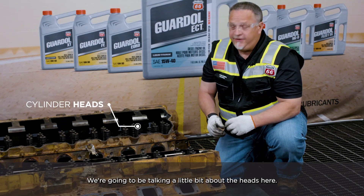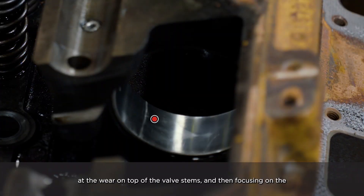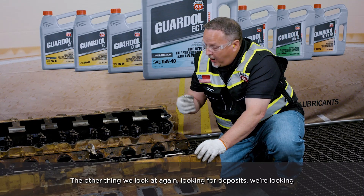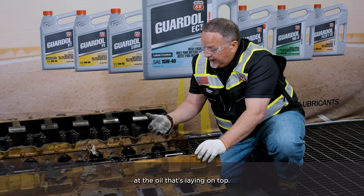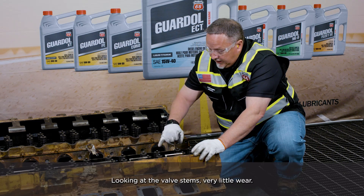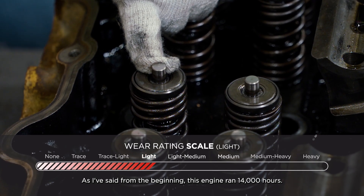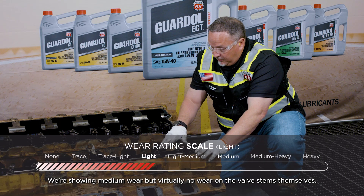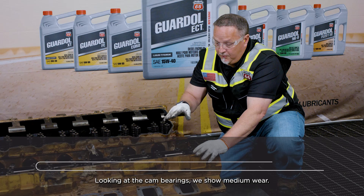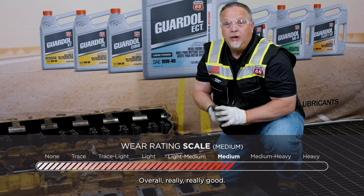We're going to be talking a little bit about the heads, focusing on the valve stems themselves — looking at the wear on top of the valve stems and the wear on the cam bearings. We're also looking for deposits: there's a lot of wet oil on top, but there's no sludge and no varnish. Looking at the valve stems, there's very little wear. This engine ran 14,000 hours and we're showing medium wear, but virtually no wear on the valve stems themselves. Looking at the cam bearings, we show medium wear, but no deep gouges and no extreme wear. Overall really, really good.